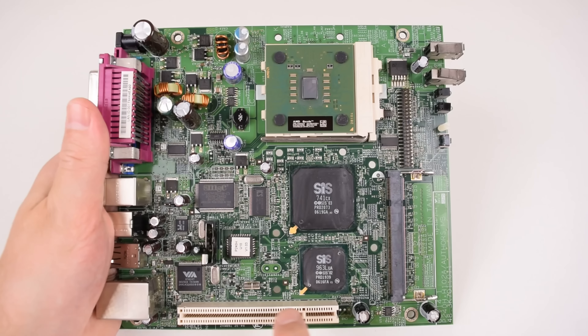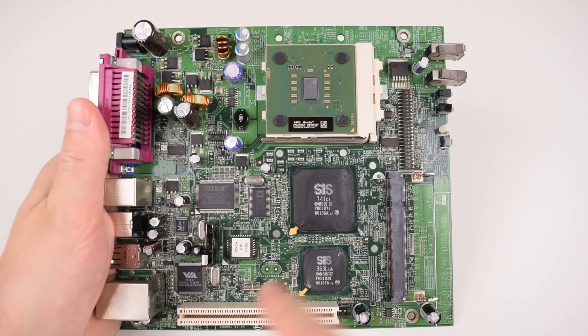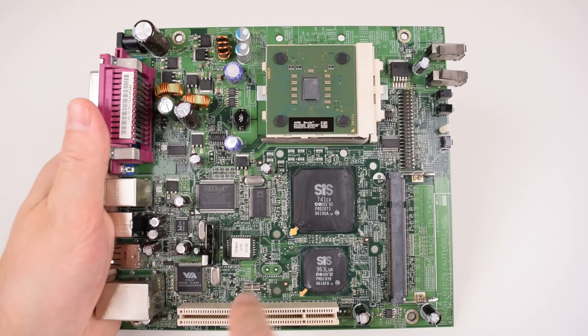Down here we've got a PCI slot, which opens a lot of options. If you're building a Windows 98 or Windows XP retro gaming PC, you can install a fast 3D graphics card like a Riva TNT2 or a GeForce 6200, which I will be doing in this video. If you're building a DOS machine, you can install a DOS-compatible PCI sound card, which we'll also look at in this video.